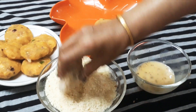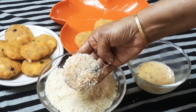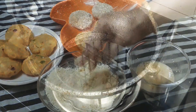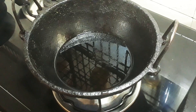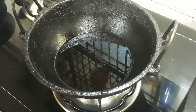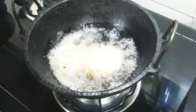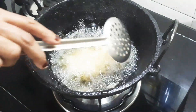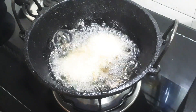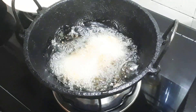I will fry it in a bowl. I will fry it in a deep fryer. Let's fry it in a bowl. We fry it a little bit. I fry it in a bowl for a kind rate. After that, I fry it in a bowl for two bowls.